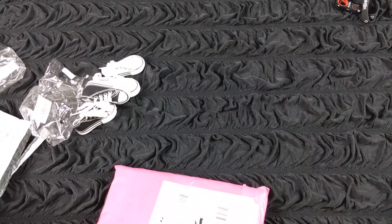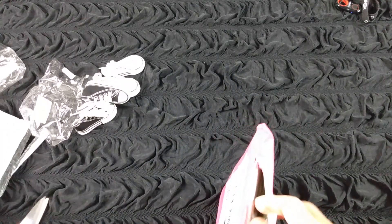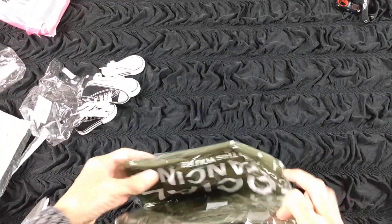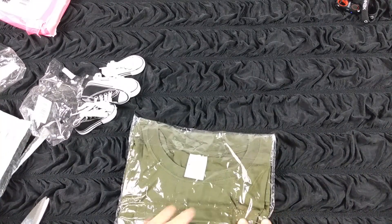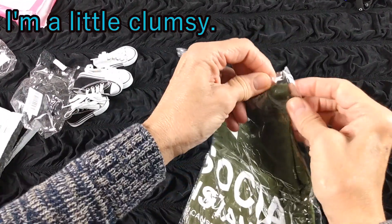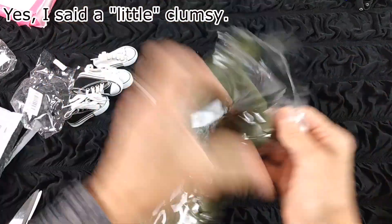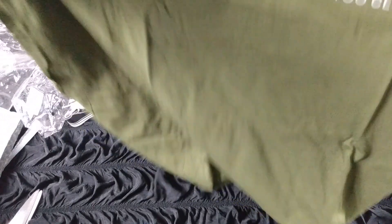Next package. The pink one says women's t-shirts, so this one actually is not doll related, but I thought I would share it anyway because it is from AliExpress and I do order a lot of t-shirts from there. Oh, this is my social distancing t-shirt! Everybody should have one of these now. It says 'Social distancing — if you can read this, you are too close.' Isn't that cute? I'll definitely wear that. I get a kick out of stuff like that.